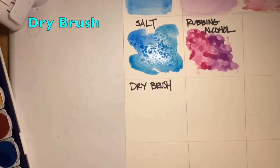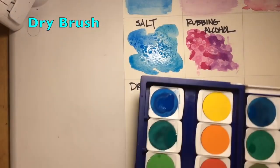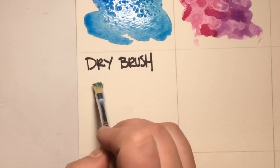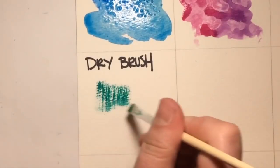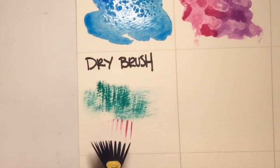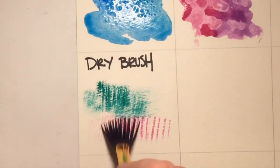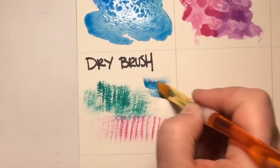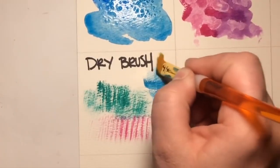Next up is dry brush. With dry brush, you do exactly what it says — use a dry paint brush with damp paint. The goal is to achieve texture; you want to see the bristles and the line work of the brush. This can be really cool as a way to layer and create different textures with the paint, so try some different brushes and see which ones you like.